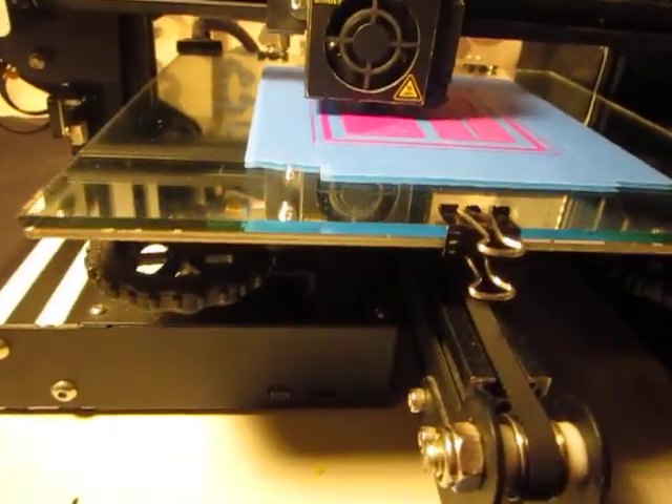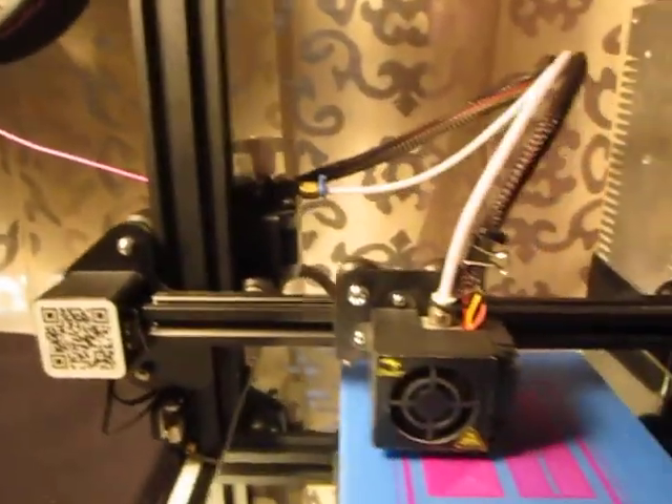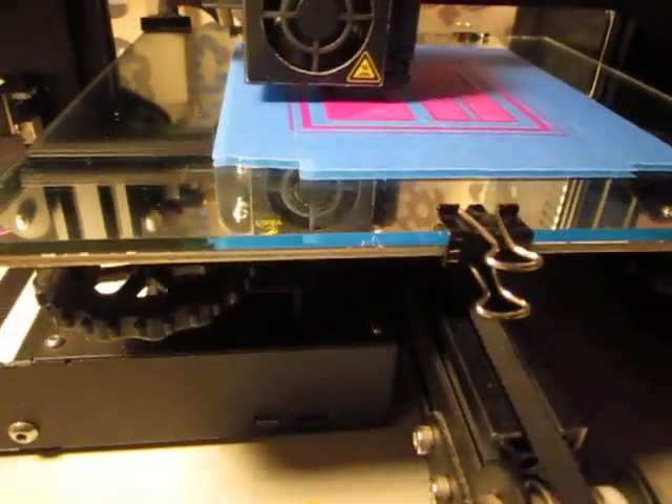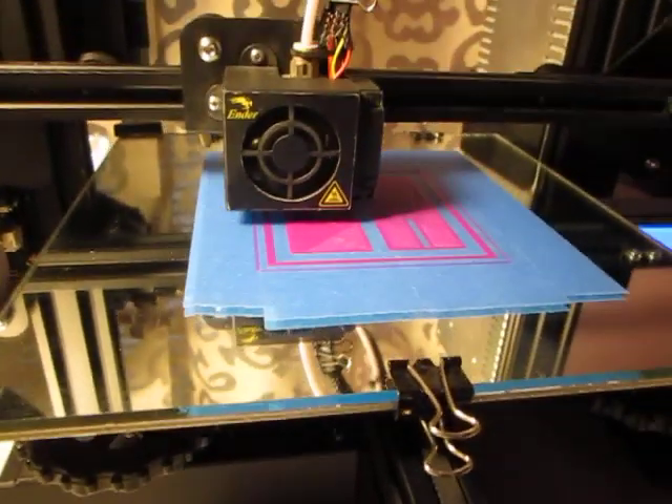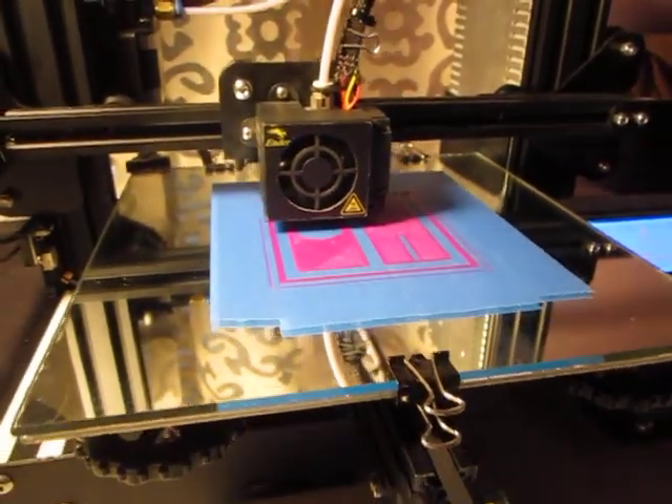Oh yeah — guess what these steps are at, based on what you see right here: 93. Factory set at 93. I know — it's amazing. Happy printing!